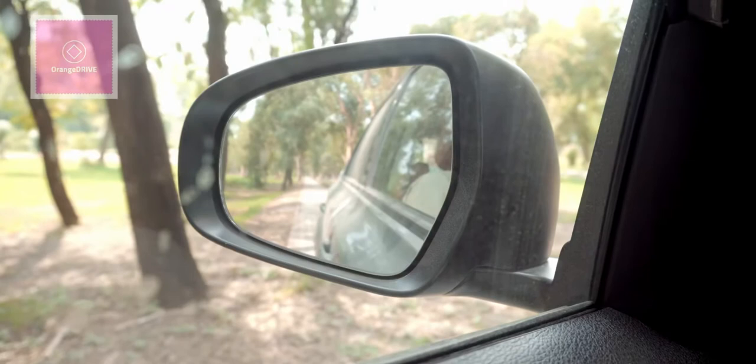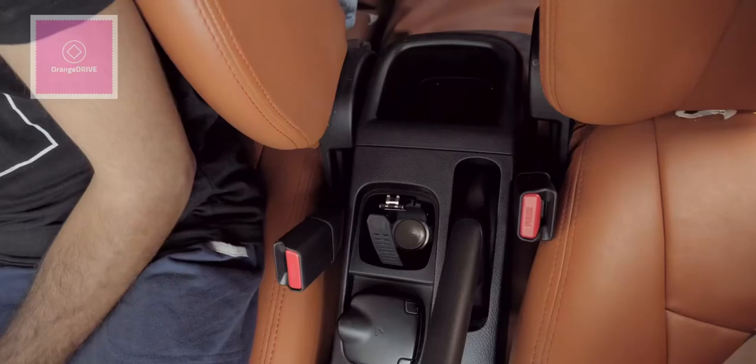Now let's talk about some things that are not good in this car. First, there is no power folding for the side mirrors — you have to fold them manually. Second, while everything else is good, there is no armrest on the driver's left side. If you are going to build the car at this price point, why not add an armrest?